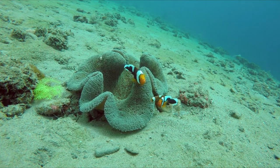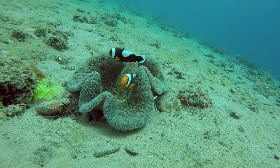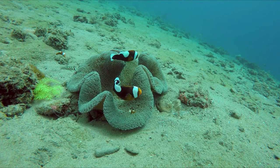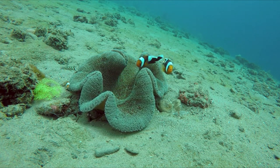Its body has a stocky appearance, oval shape, compressed laterally and with a round profile. The body color ranges from dark brown to yellow-orange, and this species has two or three white bars.